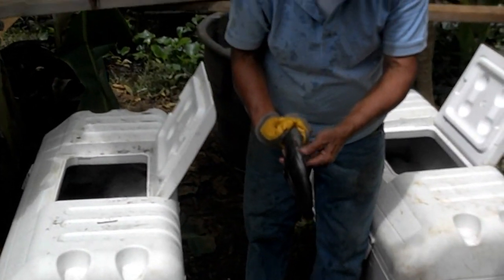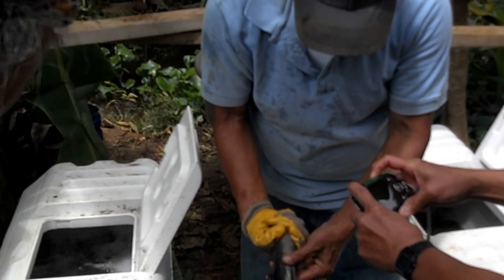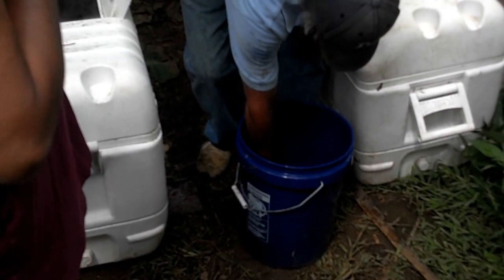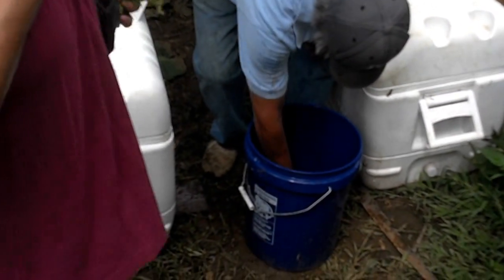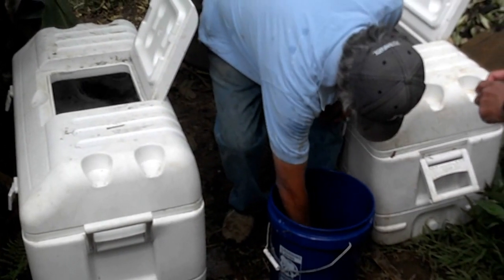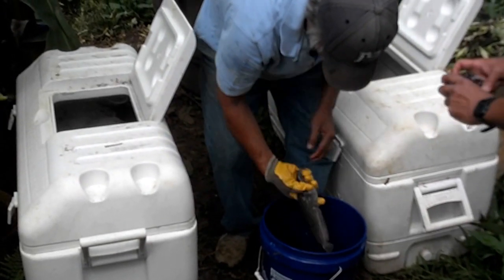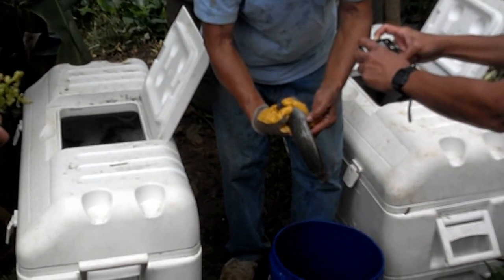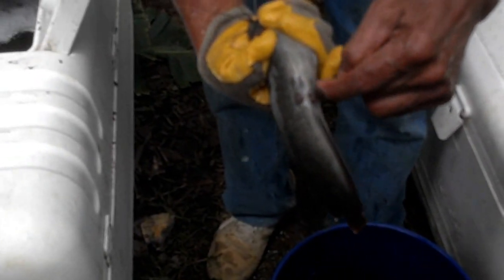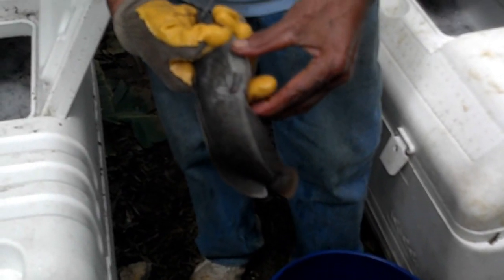This is a male - elongated. You can tell later because when they're ready, the eggs will come up. You've got to play with your fish. There's a female now - see, the eggs are coming out. It's round, see? That's the eggs. This one is more round, and the other one is more elongated. That's the eggs, but this one is not ready yet - it's not hard enough.